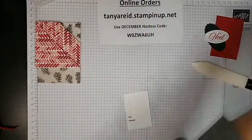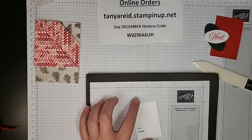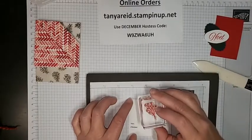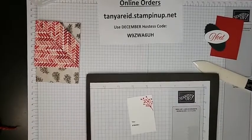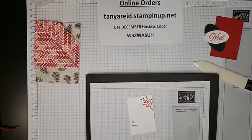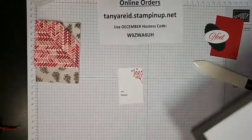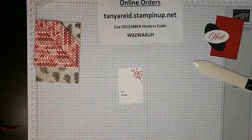Even though this stamp set is from the regular catalog and not the mini, so it's not retiring, there are lots of items from the mini catalog that are going away. Some have already sold out, and some are on sale up to 50% off. So take advantage of that last chance retiring list before the holidays, and of course tomorrow if you order then, you can also get your free shipping.